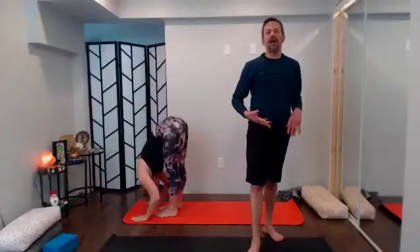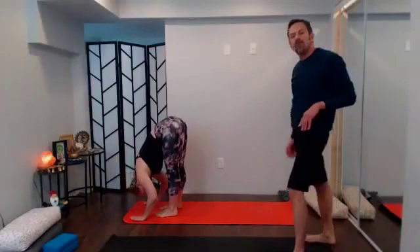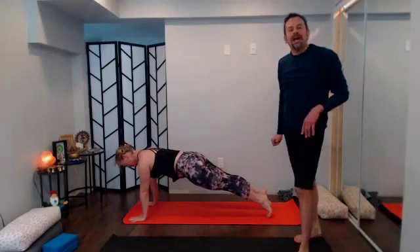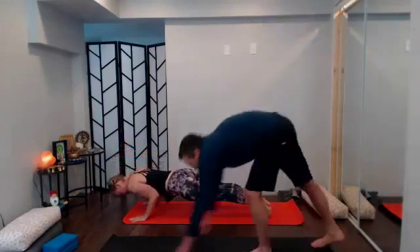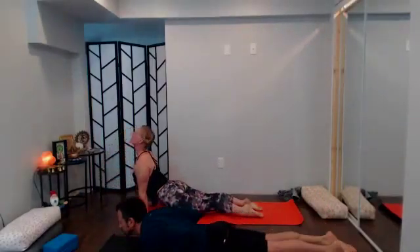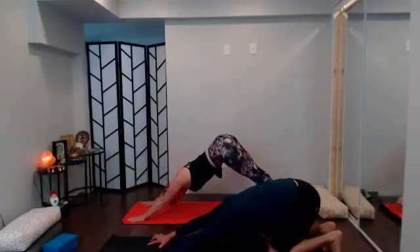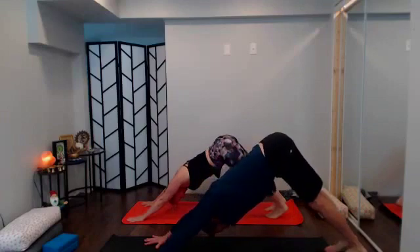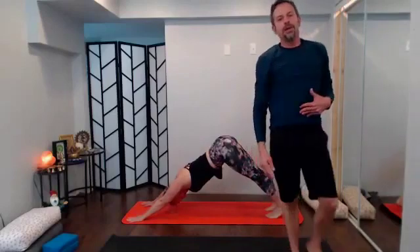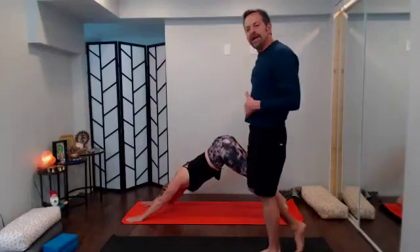Inhale halfway lift, long spine, feel that length; exhale bend knees, plant hands, step or jump back to plank, one big inhale in plank; exhale send it down — your way, could be knees-chest-and-chin, or chaturanga. Knees-chest-and-chin goes to baby cobra; chaturanga goes to up dog; then set hips back to heels, reach long through the arms, keep knees bent as needed. Big round of breath, big inhale, big exhale. I'll be cueing some leg lifts — remember, as always, it's optional.